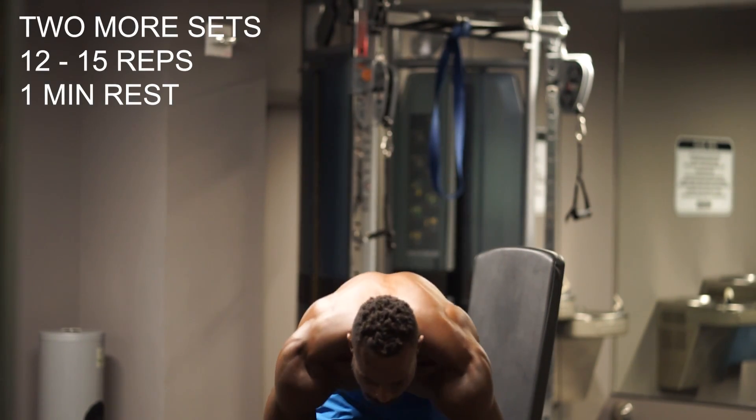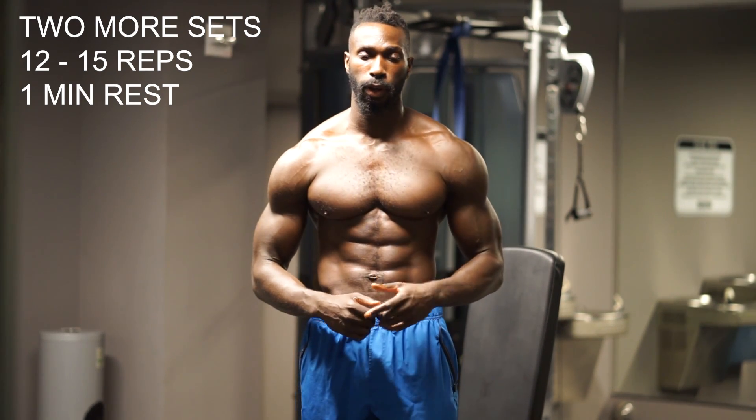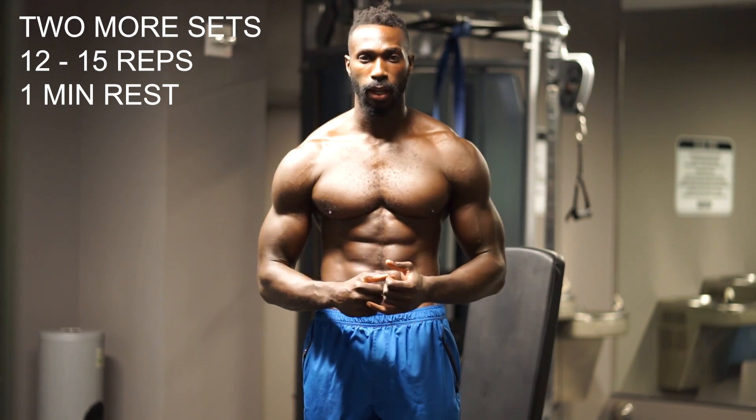One minute rest in between sets. You've got to attack those next two sets. Remember — focus, isolate, make that muscle at the top and control the weight coming down, getting that eccentric contraction. That's a very important aspect with any exercise. Eccentric builds strength, so the more you can control that weight coming down, the better. Look forward to seeing you on the next exercise.